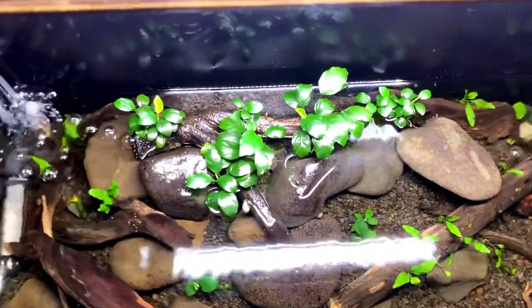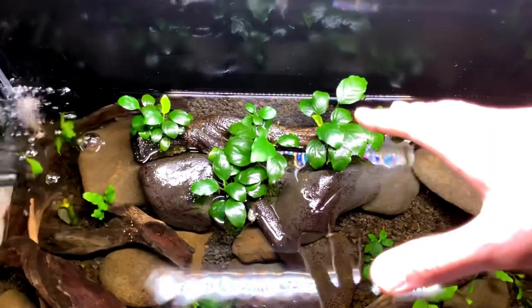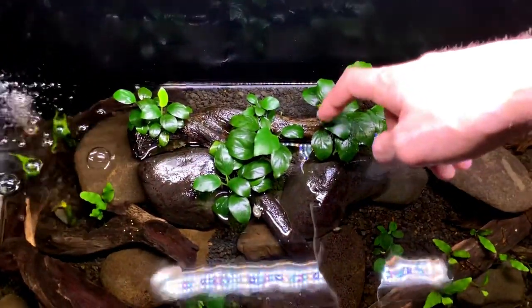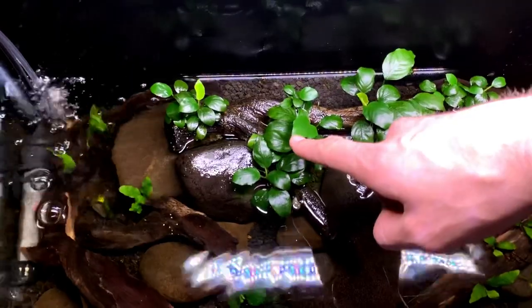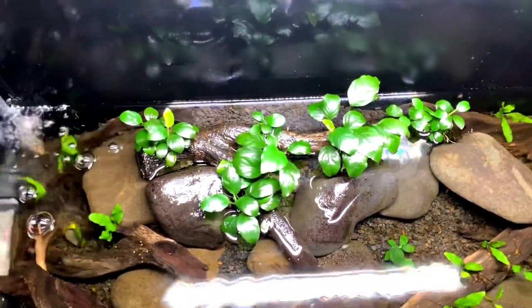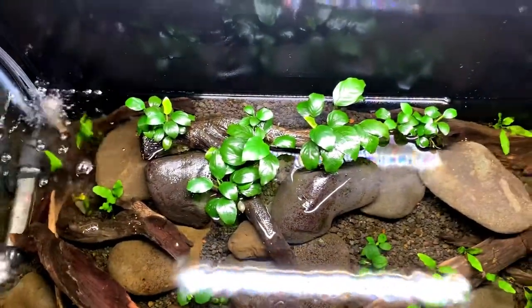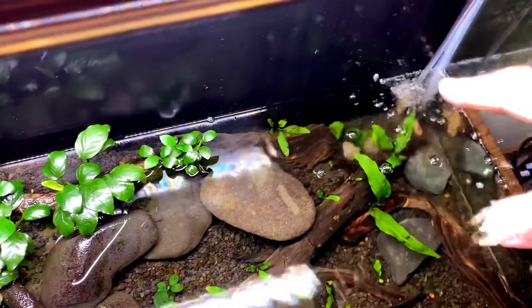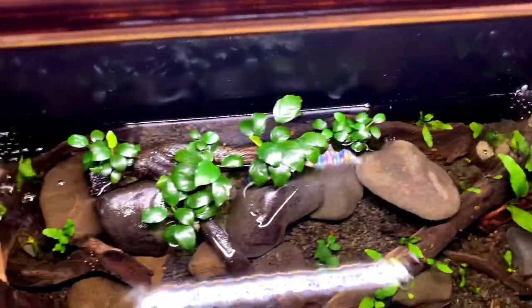In this tank I have Java Fern growing all over in the submerged areas, a ton of driftwood, and these are actually river stones that I hand collected myself. Immersed, I do have a lot of Anubias, which absolutely loves growing immersed. I set this up one week ago and look at all the new growth coming in on the Anubias — new leaves are just taking off. Also in this tank I have a bunch of snails I put in on purpose to help keep algae at bay. For equipment I have no filter, just a heater, a high-quality LED plant light, and two air stones for surface agitation and gas exchange.